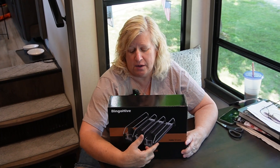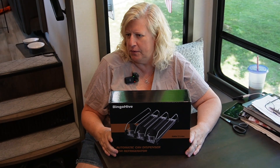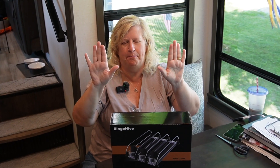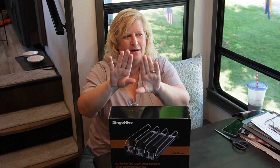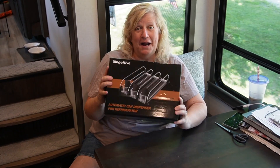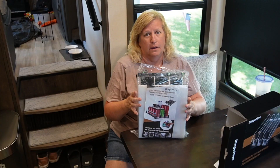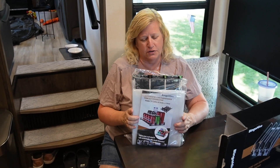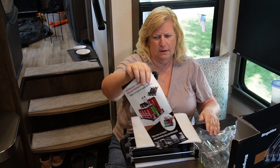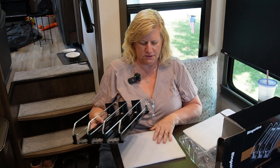It holds more than soda — it holds bottles, beer, whatever you want. The only problem with the Samsung is in the back it's not flat; it actually bows out in the center, which is just enough to be super annoying. So we're going to unpack this and put it in our refrigerator. There are several different versions of this on Amazon. It came packaged really nicely — this is the tray, and I just got the small one.